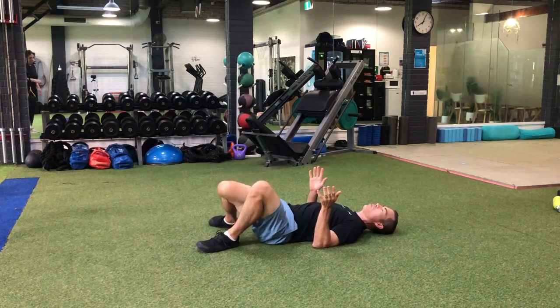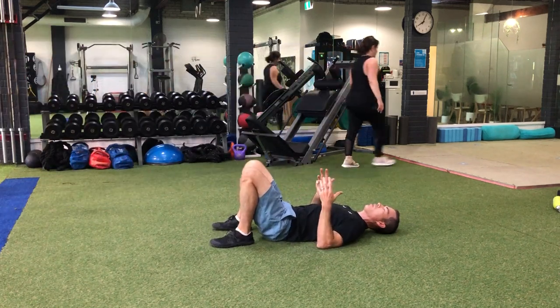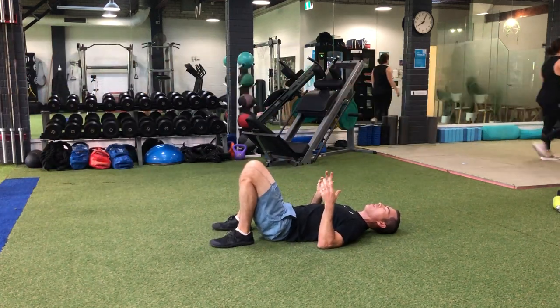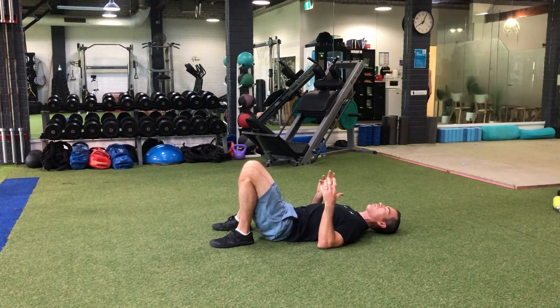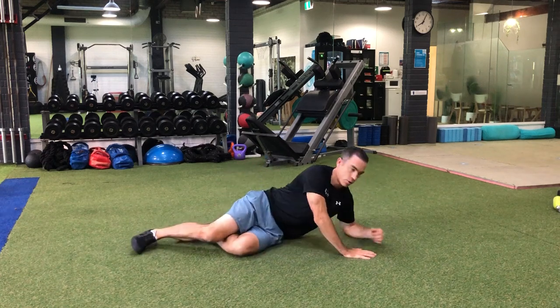The third one we can do is feet again on the floor and we can roll our pelvis up and down, just doing some little pelvic tilts. Again, nice small range, just to get a little bit of movement in there because we know we get quite stiff when we've got a lower back disc bulge.